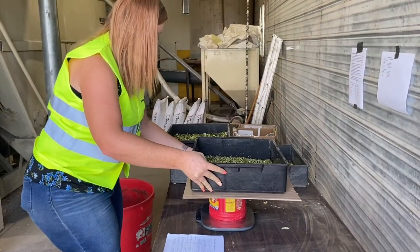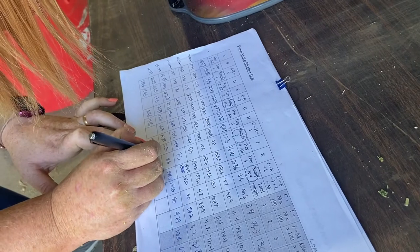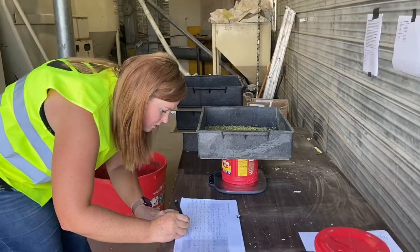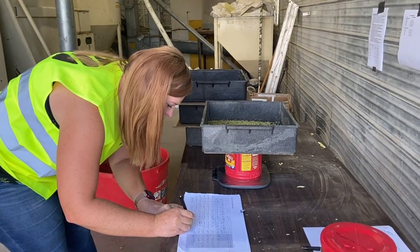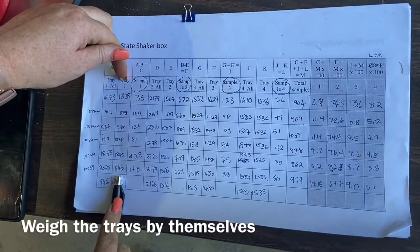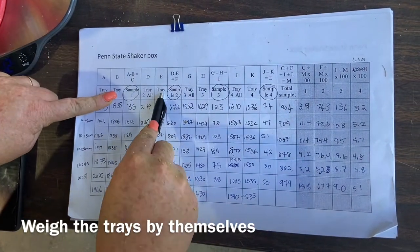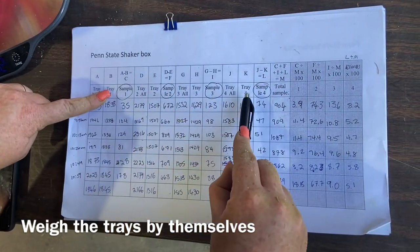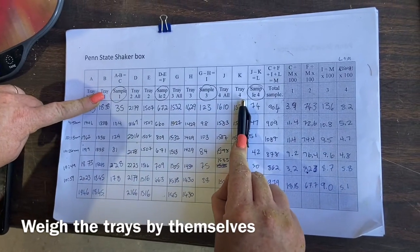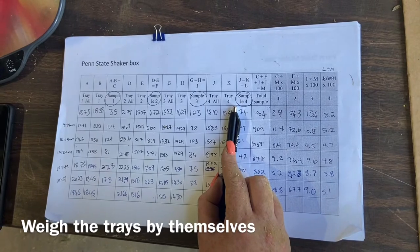Cardboard 3. The last one does not need a cardboard because there's a solid bottom. It's your tray and your cardboard — tray 1 — and you do the same for trays 2, 3, and 4. That's what you weigh ahead of time. We do it every 5 because the tray does get wet and a little sticky.